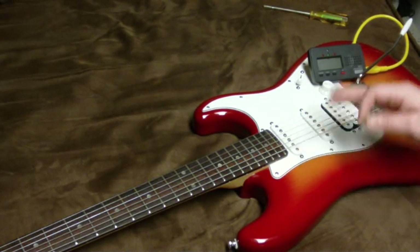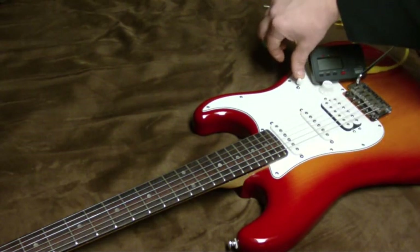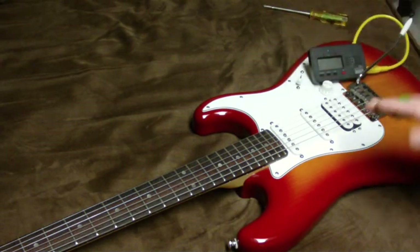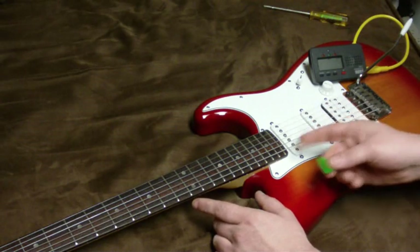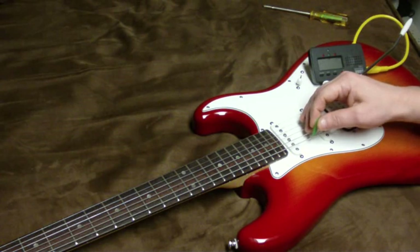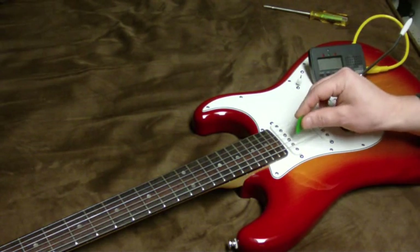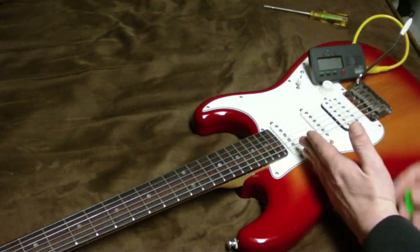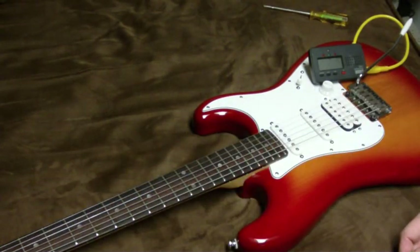I'm going to pluck the open note on my Stratocaster — this is with the neck pickup and the volume up pretty high, so we have a nice, pure tone for the tuner to pick up on. I'm going to mute the other strings with my other fingers so we don't have any sympathetic vibrations. I'm going to pluck right above the pickup, because that should be the point where we've divided the string into fourths, giving us an ideal number of harmonic vibrations and no weird wolf tones.